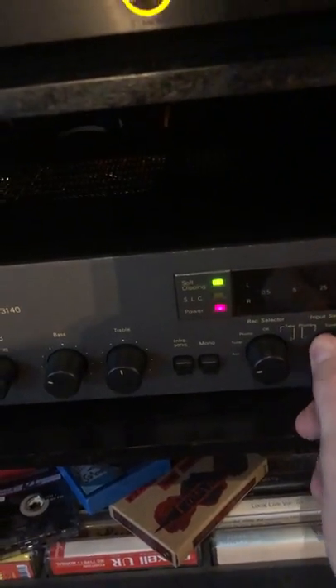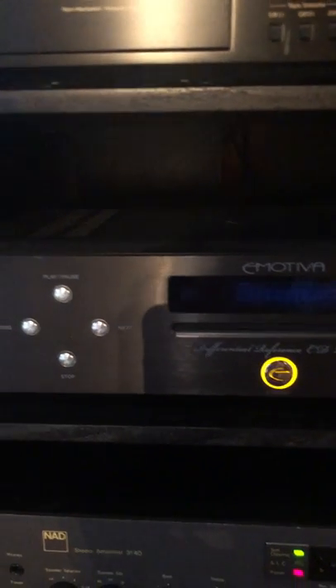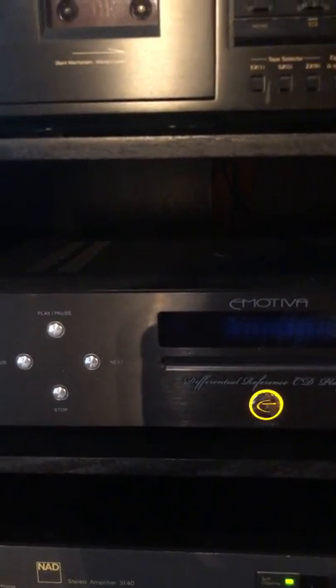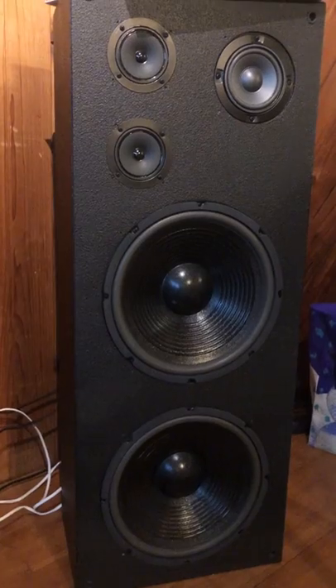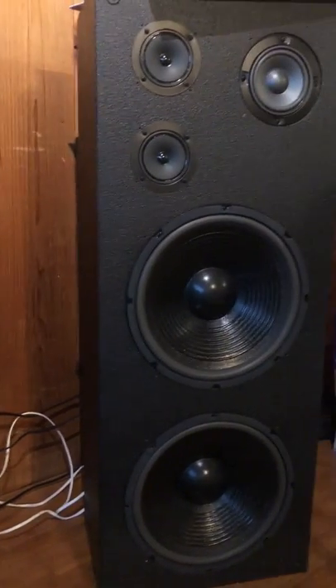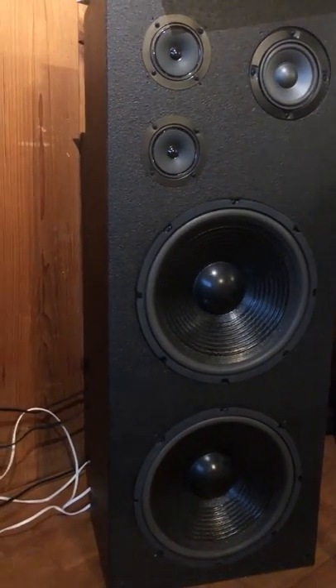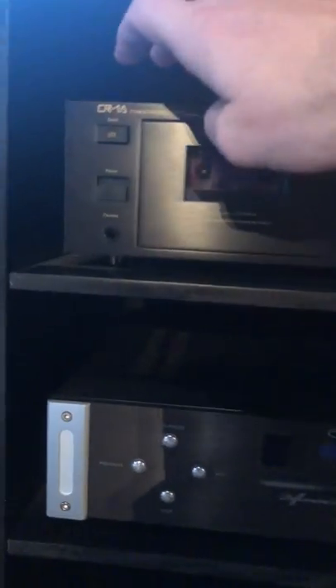So let's change the input to tape. All right, sounds pretty similar. Let's take this thing out and listen to it in the NINM Lab cassette player.